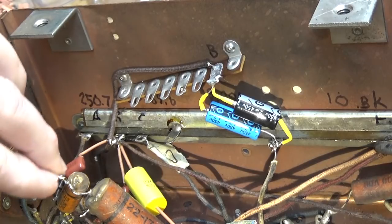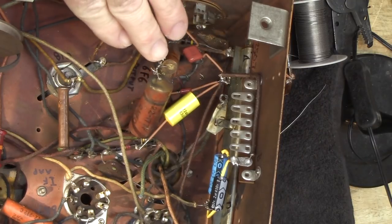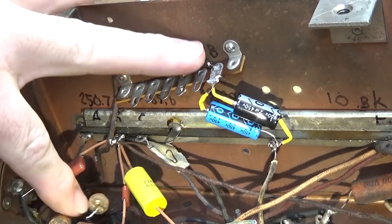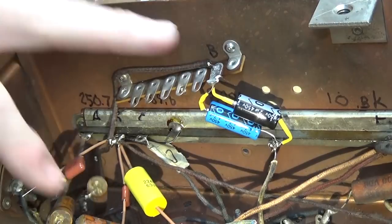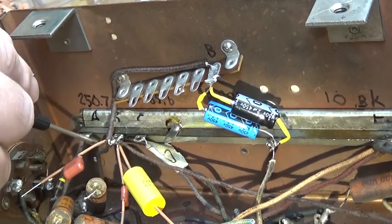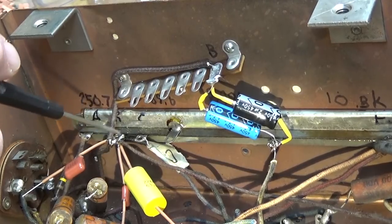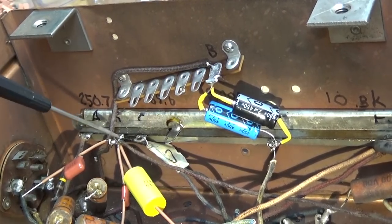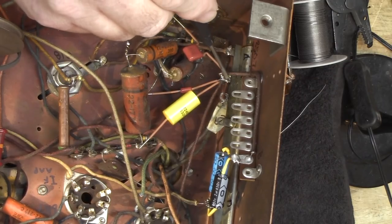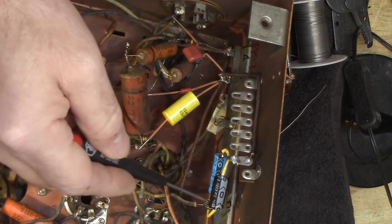What I did was I removed everything that was attached to point B. That would be these two capacitors here — they're kind of twisted together. Zenith radios actually had a lot of that; I'm pretty sure that's original. This cap here was connected there, and there is a wire down here connected there too. It's a brown wire, and it goes off here to the output tube. There's also a 6-microfarad electrolytic capacitor connected from point B all the way over to point D, which is right here.